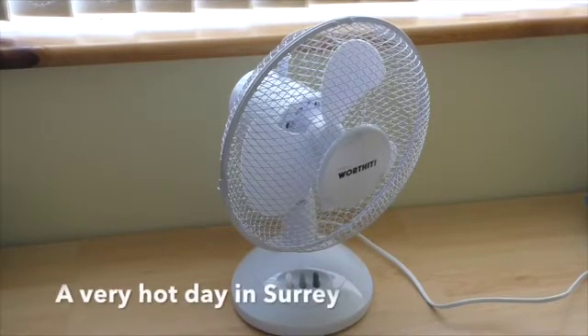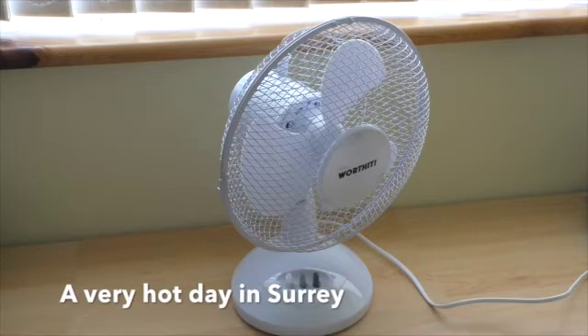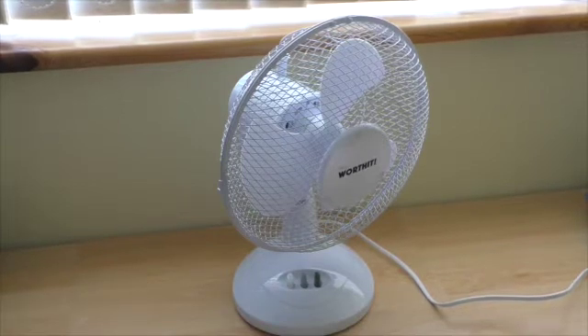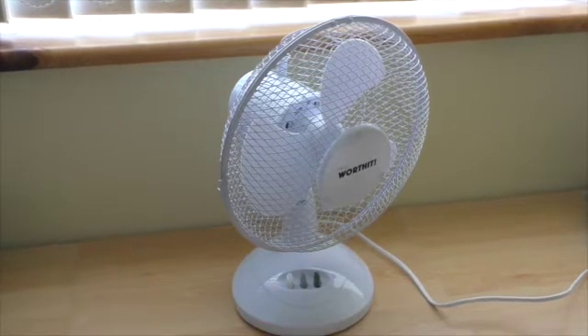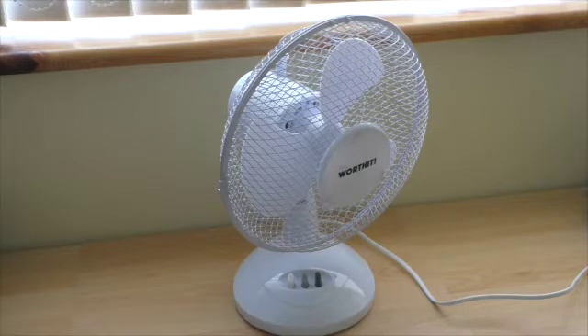Hello and welcome to a very hot day in Surrey. I've had a plan or an idea to turn an ordinary fan into something which might cool the air a bit further, and here it is. Here's an ordinary fan, cost about 14 quid, and I'm about to attach some plastic bag with an ice block in it to see if this helps to cool the air in here.